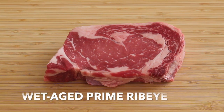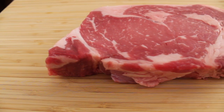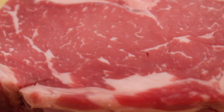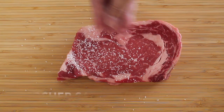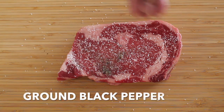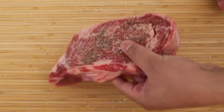Here's our wet aged prime ribeye steak. As you can see, this steak has beautiful marbling. We're going to season this with some kosher salt and some fresh ground black pepper. Pat the seasoning in, flip the steak over and repeat on the other side.